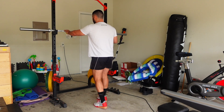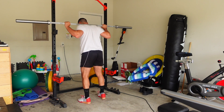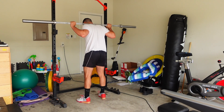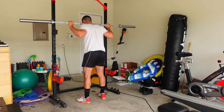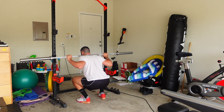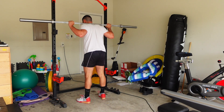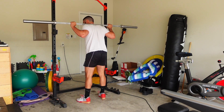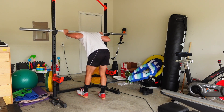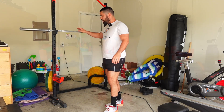So here's the squat again — up, one, two, feet slightly out. Bracing, knees out, break at the hips and knees at the same time. As deep as possible while maintaining position, then push up. At the top, straighten your legs and squeeze your ass.